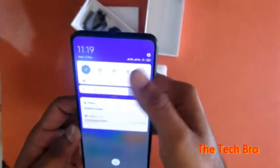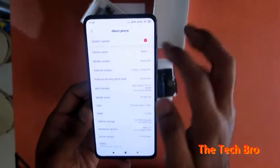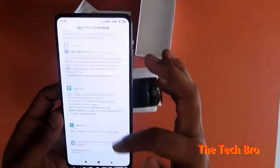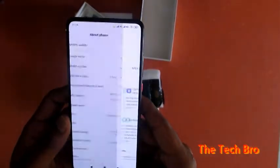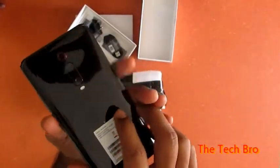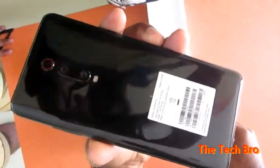We are checking the MIUI version — it's MIUI version 11 and there is an update available, so it is downloading to the phone. It's quite a fast phone, good and slim.